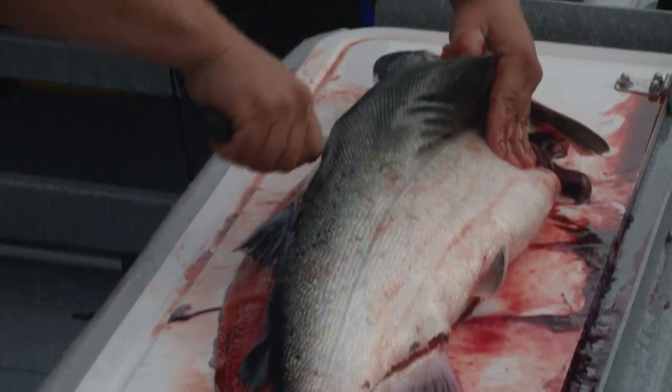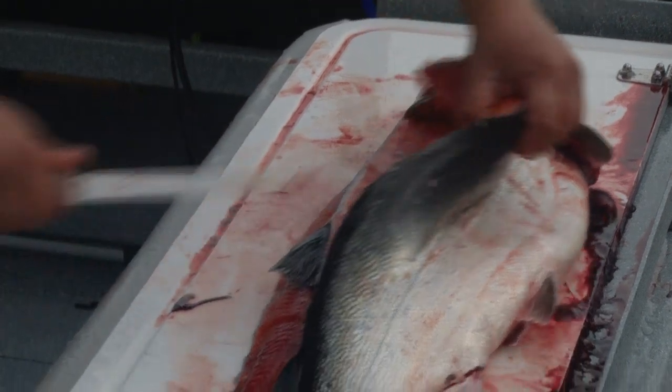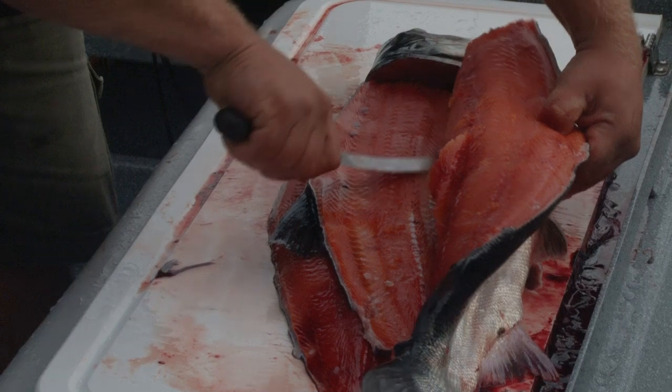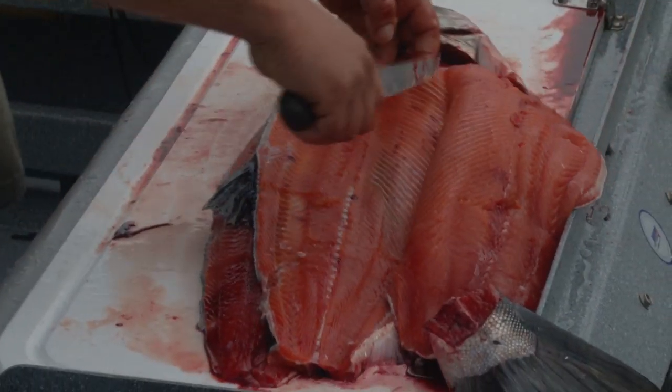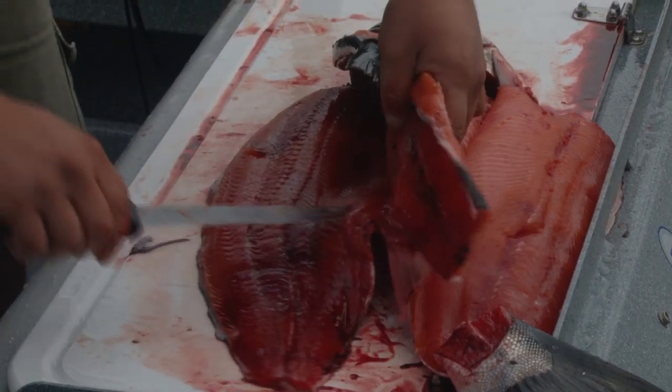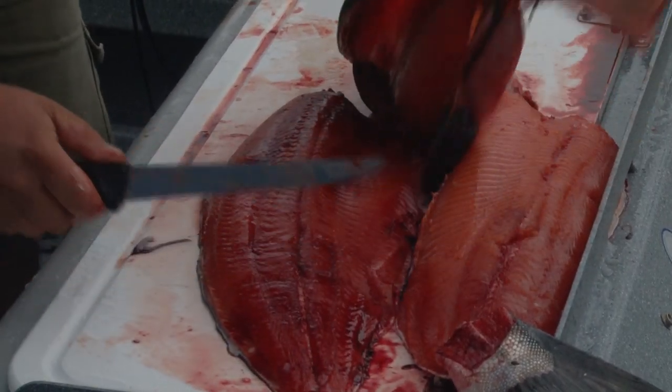We're going to do that smooth action along the rib cage, pop through at the end of the rib cage, and cut off the carcass.